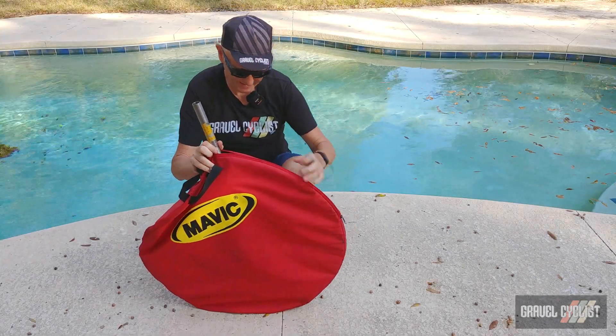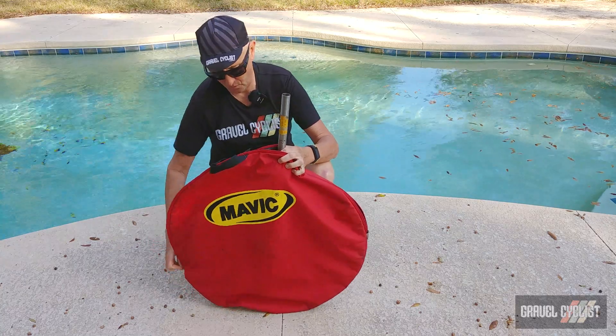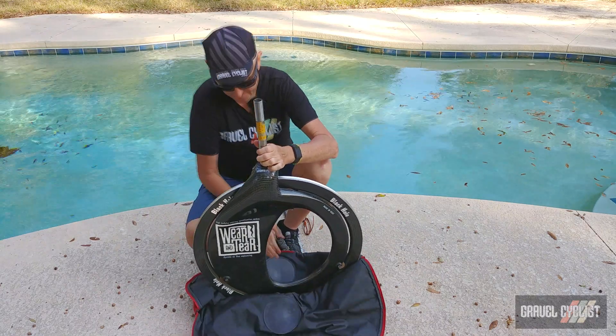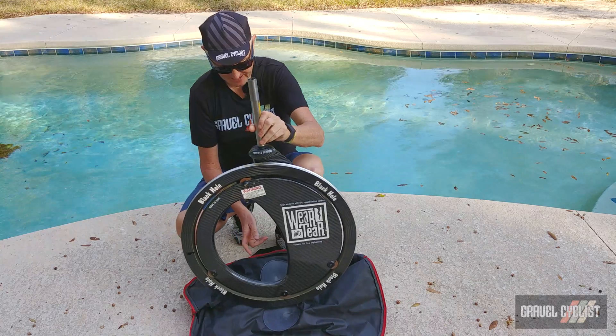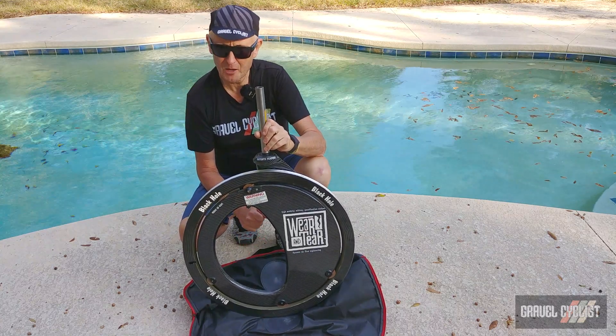Behold the Wear and Tear Black Hole wheel. That's one side and here's the other side — I'll show it to you closely momentarily.